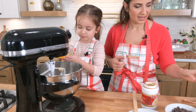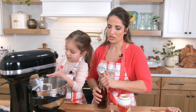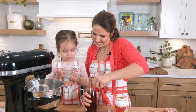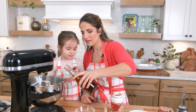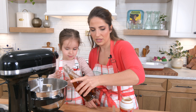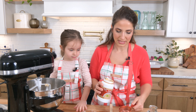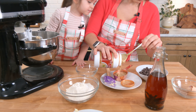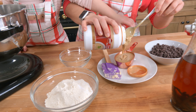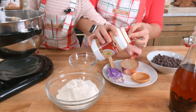We're going to add the egg — throw it all in there along with a splash of vanilla. And then we need about a half a cup of tahini. Tahini is nothing more than a sesame seed paste.